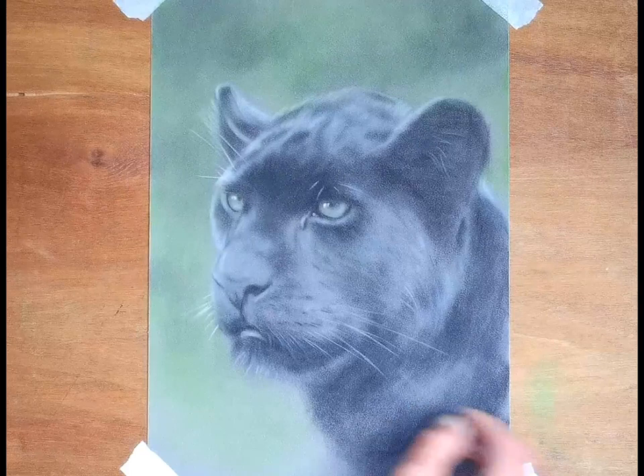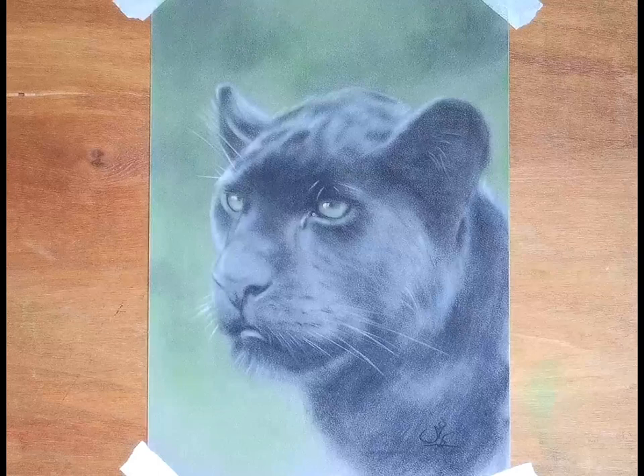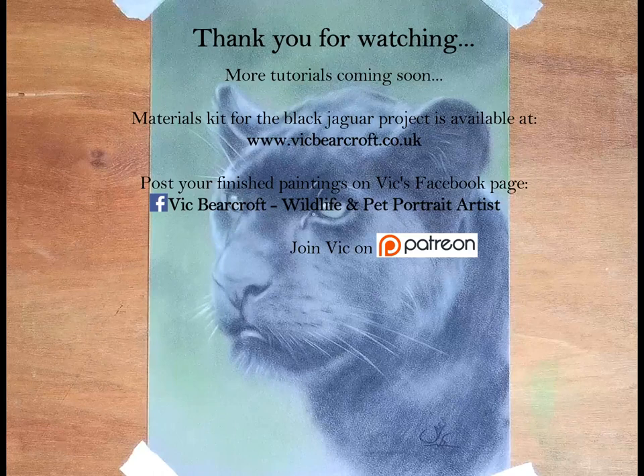So I hope you've enjoyed this one. What a lovely painting of a lovely cat — Maya, black jaguar from the Big Cat Sanctuary. Don't forget if you want to order the home workshop kit, details are coming up on the screen now, as are the details of my Facebook page should you want to have a go and post your results for my critique. Thanks for watching and we'll see you again next time.